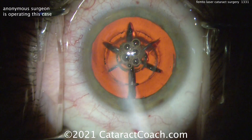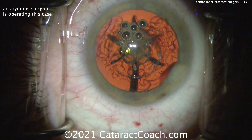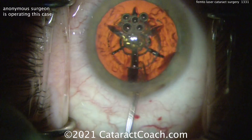So in this case it's submitted by an anonymous surgeon, but I thought it would be fun to watch together. That first incision was the paracentesis. Now filling up the eye with some viscoelastic. And now the main incision is being opened up.